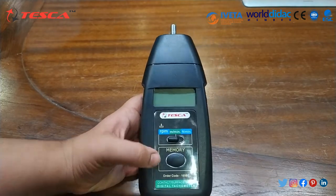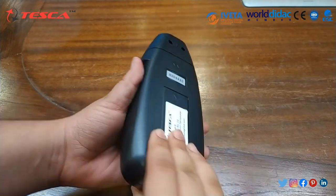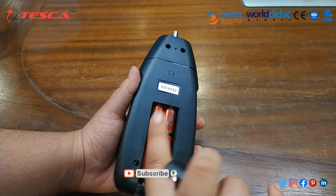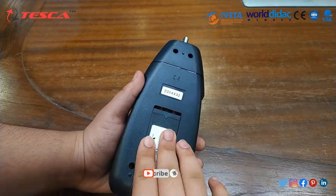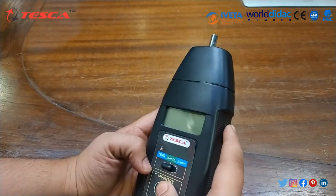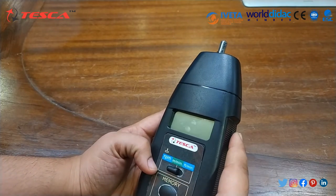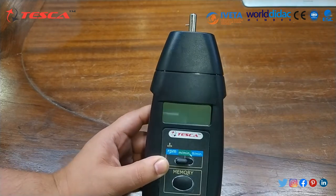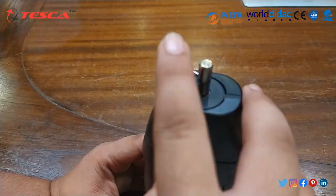This is our tachometer, and at the back of this we have to insert the batteries, which I have already inserted. On this side, we have the power button. When we press this power button, we are able to get the RPM, and this is the shaft.